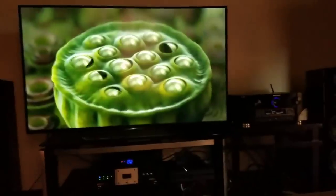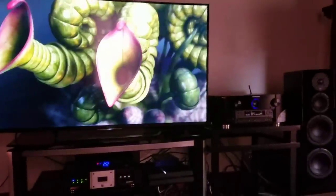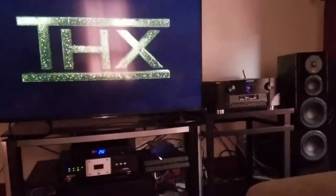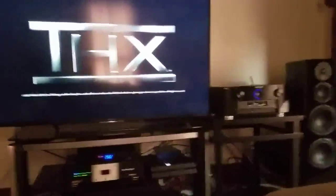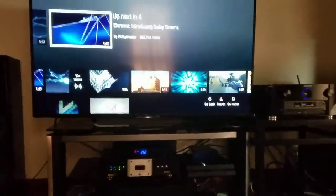If you are running Dolby Atmos or DTSX without a problem, flawlessly, and you like your current configuration, that's great — thumbs up. But if you are utilizing Dolby Atmos or DTSX and you're just not feeling things, or you don't notice much of a difference over your last surround sound setup — your 5.2, 7.2, or even 9.2 — there are some tips and tricks you can do.